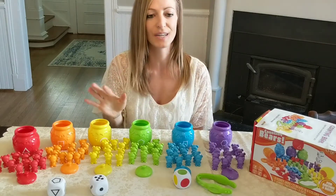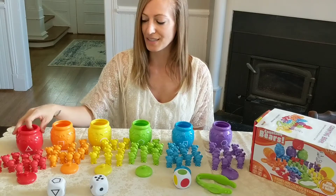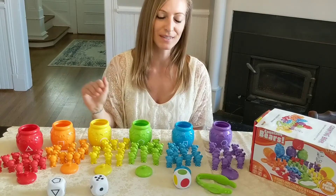Along with the color activity, you can also dump them out at the end, then count and see which one has the most, which one has less — comparing.